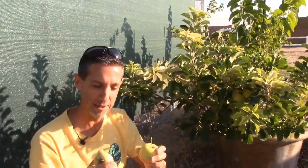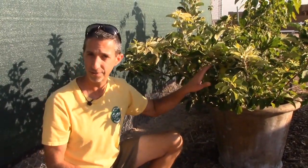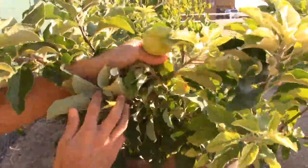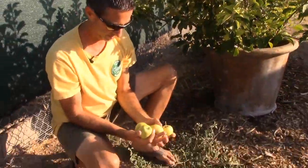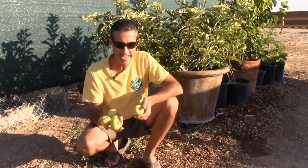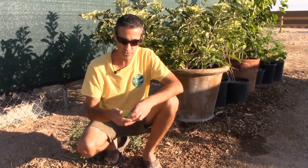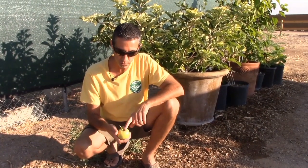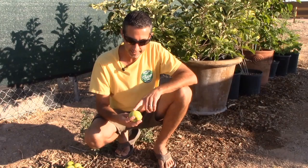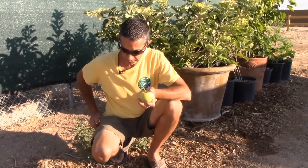Now I have two little apples, and of course what we need to do more than anything is see how these taste. But before I eat one, I'm going to get the rest of my harvest off the tree. So you get an idea of the harvest from this little tree — fruit size is definitely not nearly as big as you'd get on a full-grown tree, but this one here is actually not that bad. You can see it has a little bit of russeting — that dry, scaly skin at the top — which is fine. And then there's slight yellowing, still pretty green elsewhere. Overall I think this one's actually going to be really good.